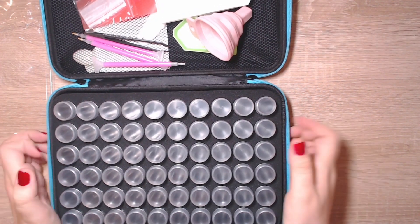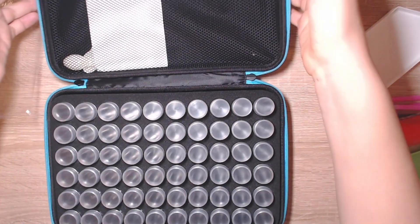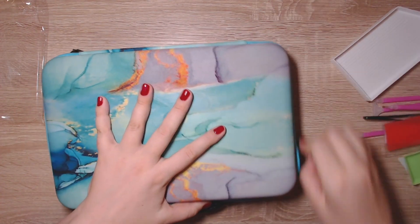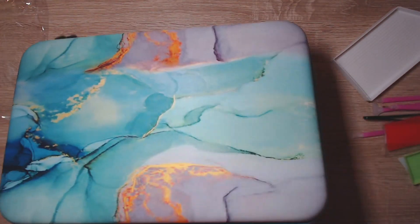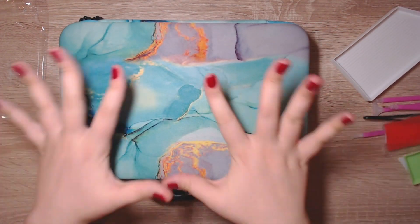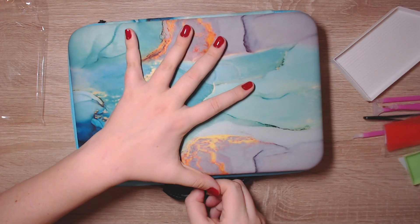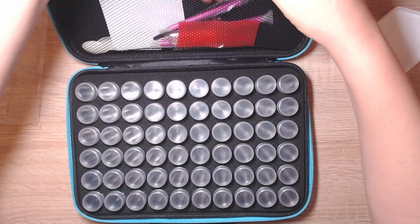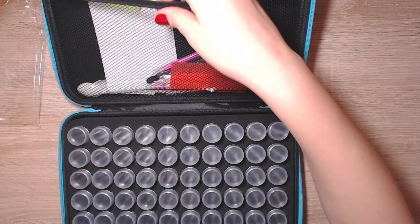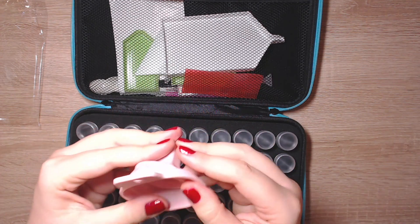Another thing I really like about this case is that it's sturdy. You can use it on the go — if you are traveling, you can take your drills safely with you. It also has a handle, so even if you don't have a dedicated working space and you work on your kitchen table, all you have to do is pick up this bag when you're finished with your diamond painting, put all your accessories in here, and just put it away.